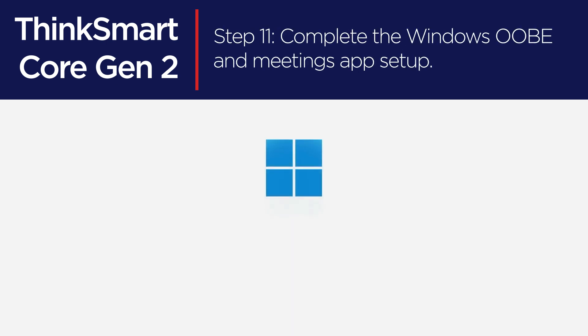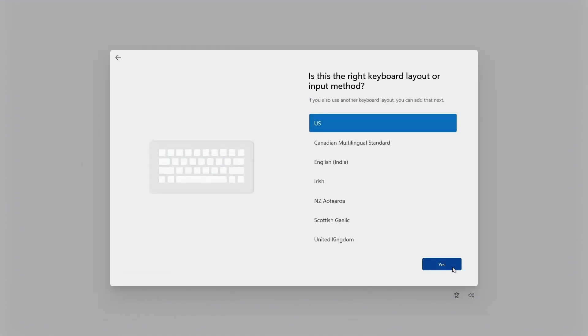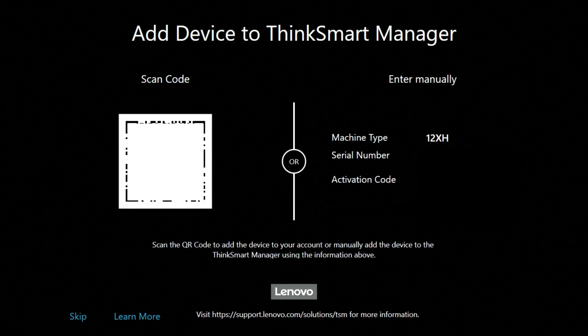The Windows out-of-box experience will begin to configure your operating system. Follow the instructions to complete this process. When prompted, scan the QR code, or follow the instructions on the screen to add your device to your ThinkSmart Manager account, or push the skip button to add this device to your ThinkSmart Manager account later.